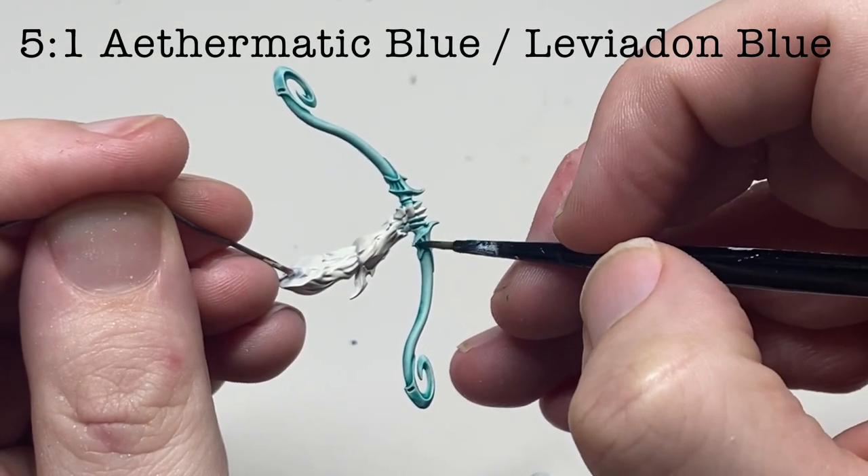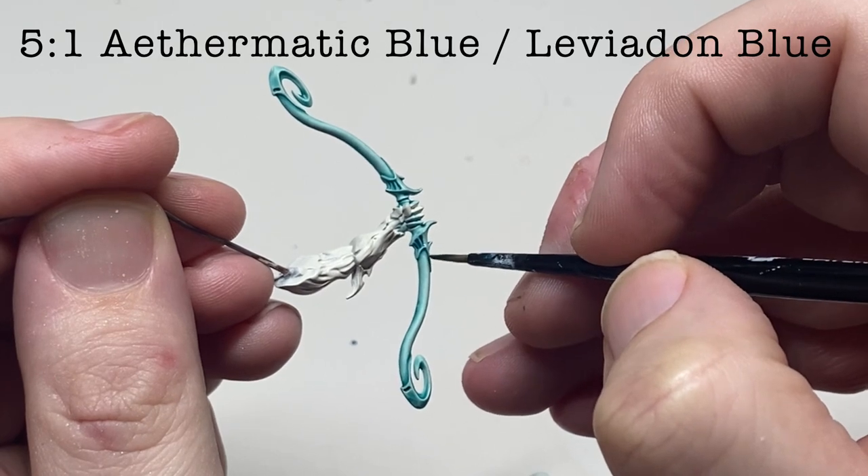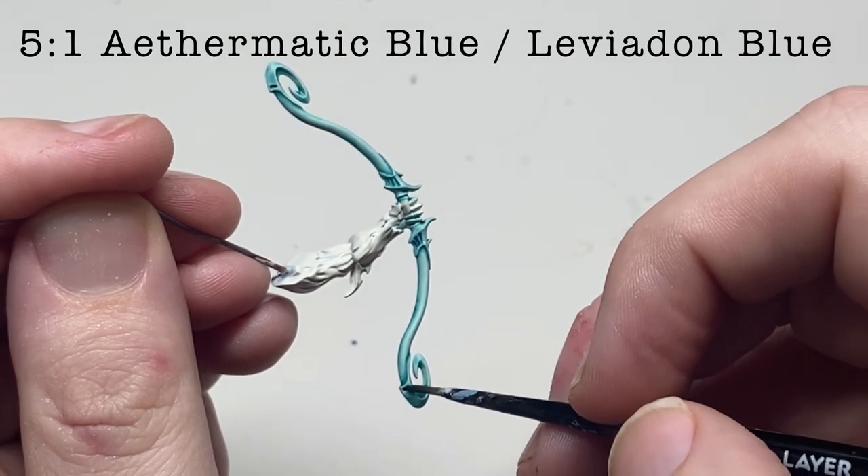Shade the deeper recesses with a mix of Thematic Blue and Leviadin Blue contrast paints. Leviadin Blue is quite a strong color, so you don't need much — adding it into Thematic Blue to darken it down, even a five-to-one ratio should be more than enough.